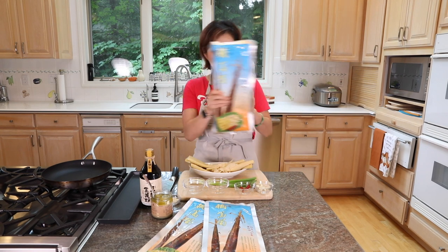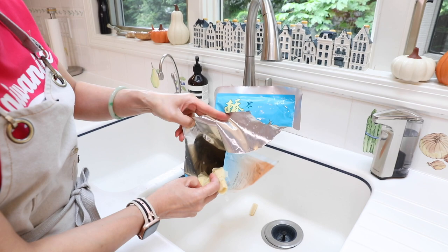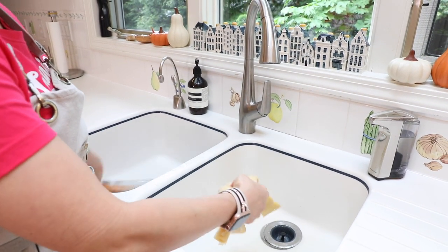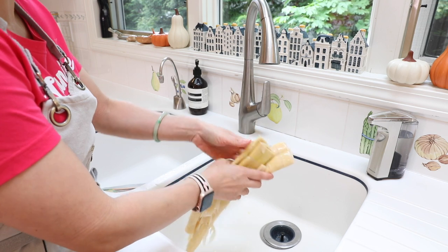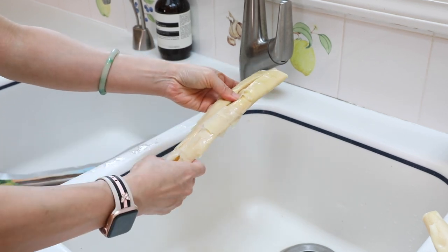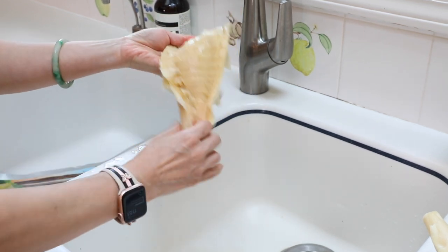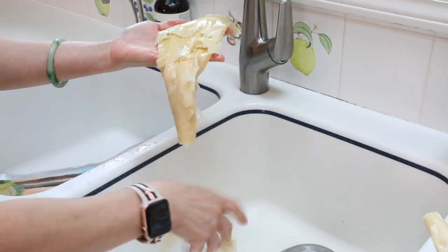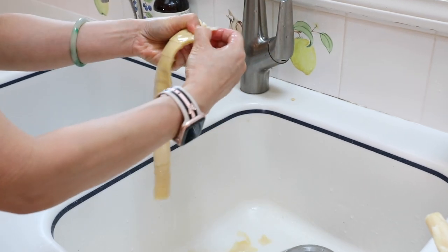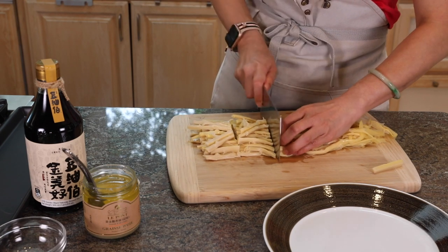Now let me show you how I prepare it. Open it up and you'll see the bamboo shoot inside along with the liquid it's cooked in. Take out the bamboo shoot and rinse it a little bit. After a quick rinse, tear it open and you'll see these soft discs inside — remove those because they're more fibery. Then you'll see the outer layers on the outside; remove those too. Rinse it again inside and out, then tear it apart to the thickness you like and cut it into the length you like.